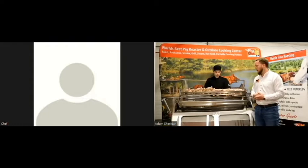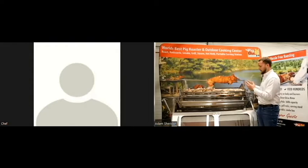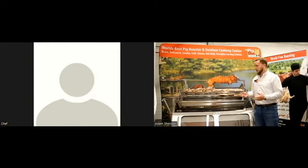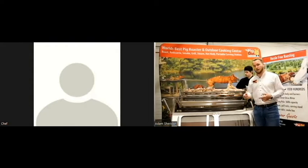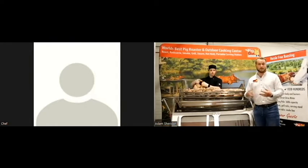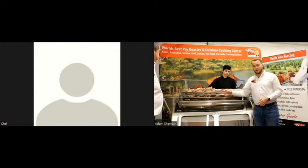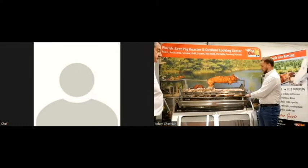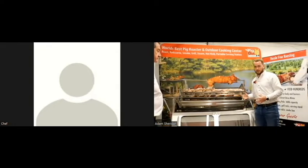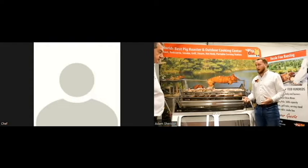Our catering company sometimes likes to do two baskets with proteins and two baskets with vegetables, so the vegetables will baste as the cook goes and you can get a full meal done at once right in front of your customers. We would typically load these within the unit, but right now we're loading it up top so it's easier for you to see how this works.